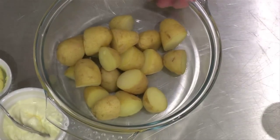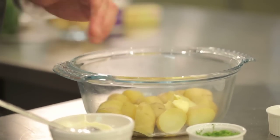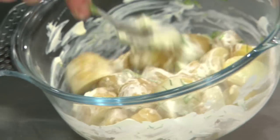While the fish is cooking, I'm going to show you how to make a really simple potato salad to serve with it. We've got some nice soft new potatoes and I'm going to add a little bit of butter and some crème fraîche. Stir in some freshly chopped dill and a touch of seasoning, and that's it.